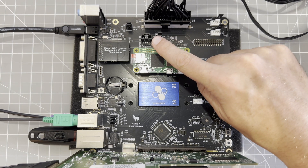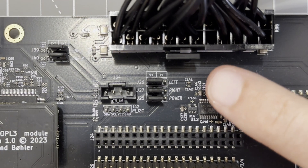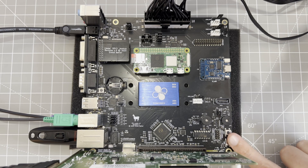Last but not least, we need to change the jumpers — J25, J26, and J27. We need to move them to the right to activate Pi audio. Now that's all done, let's power it up.